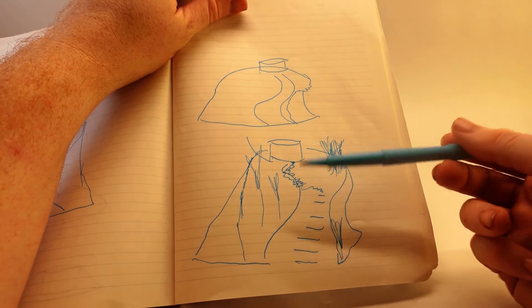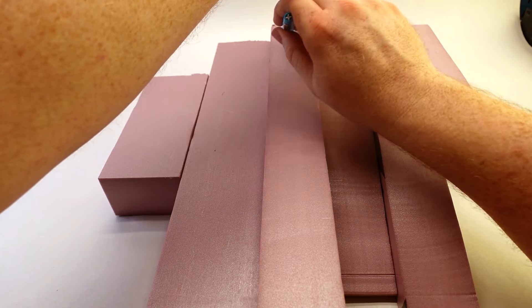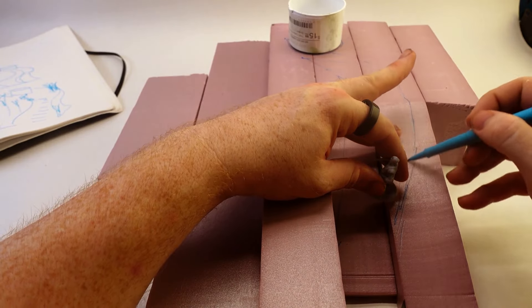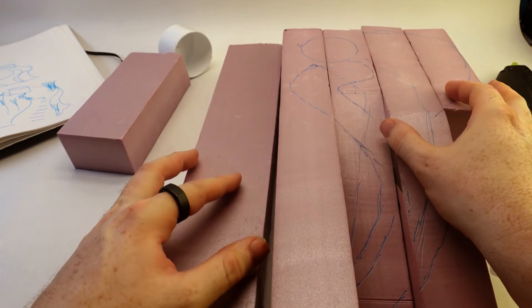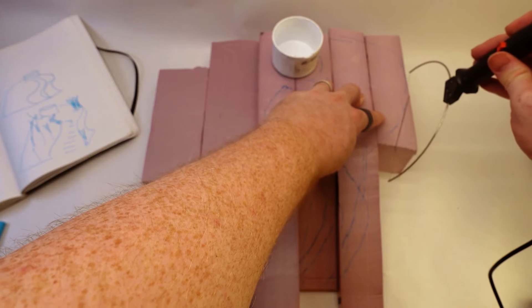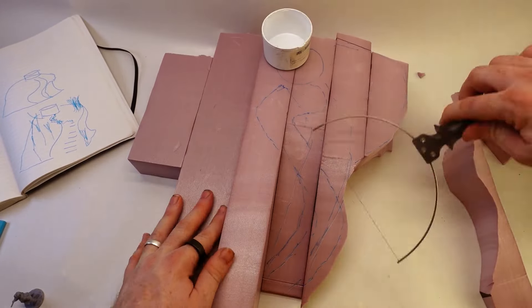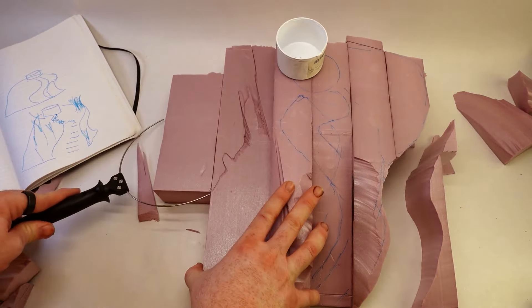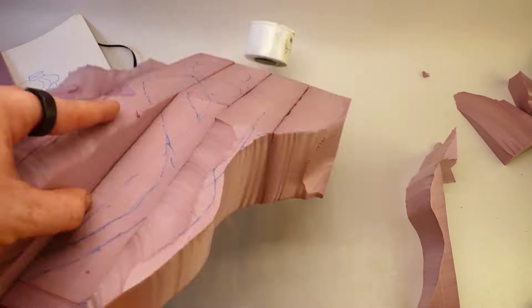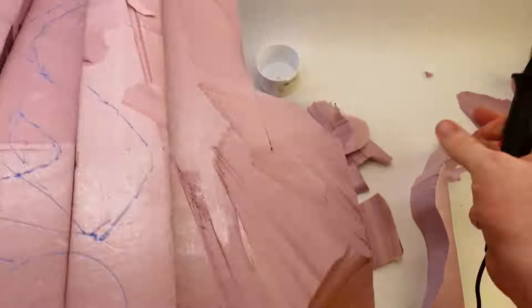Today I wanted to work on a spooky well — like the opposite of a wishing well. Just cutting out a rough shape; no real rhyme or reason here. The shape I picked, I was trying to emulate a hill that has been eroding, so it would look good on the tabletop but also preserve the interest of seeing a deep well, and also preserve the ability to have a big ugly monster pop out of the well.